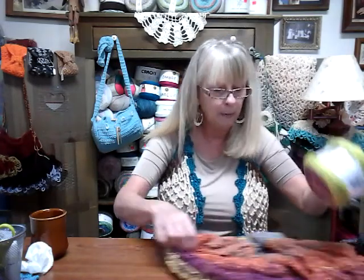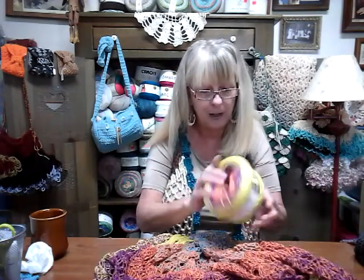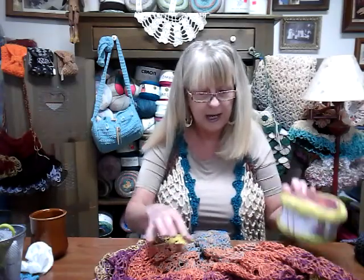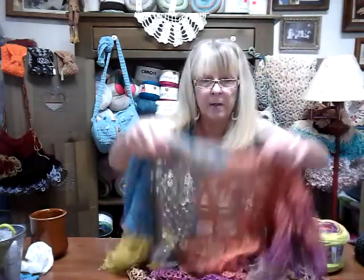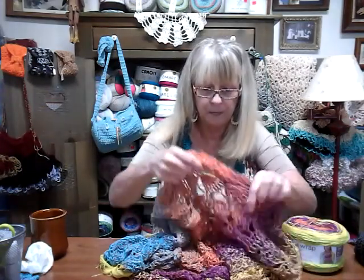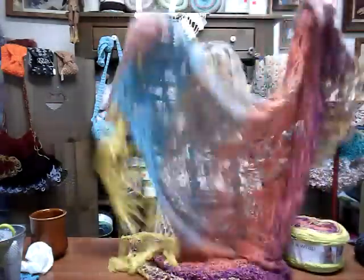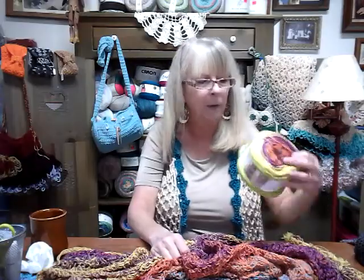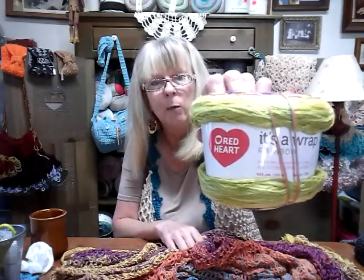I wanted to share this with you. I made this out of It's a Wrap Rainbow yarn. It's from Nastashia — she has a video called the Beachy King Shawl. It's a wrap rainbow yarn from Red Heart. I love working with it and I think it's got beautiful colors. I put some fringe on it.